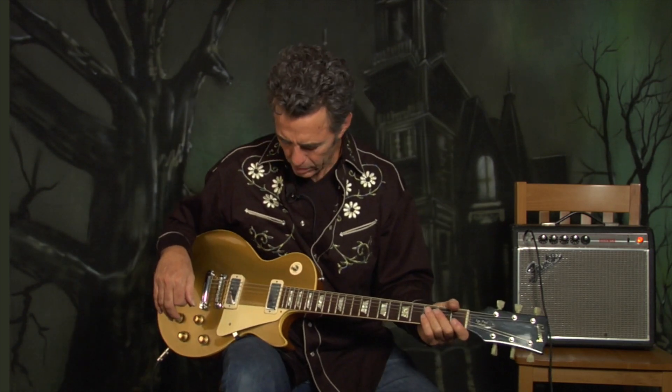Right now I'm just playing a basic blues shuffle in G. I'm not going to get too deep into what I'm doing, but I wanted to give you a taste — just a little sample of what we're going to be exploring in my new DVD product, Eclectic Electric.